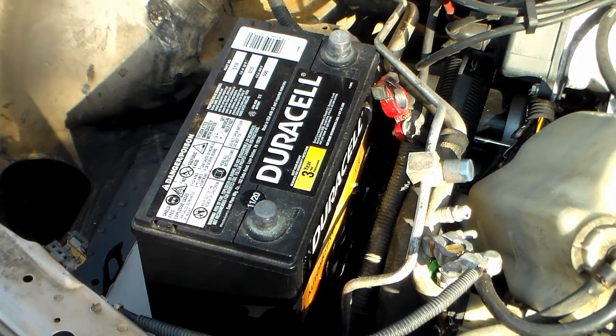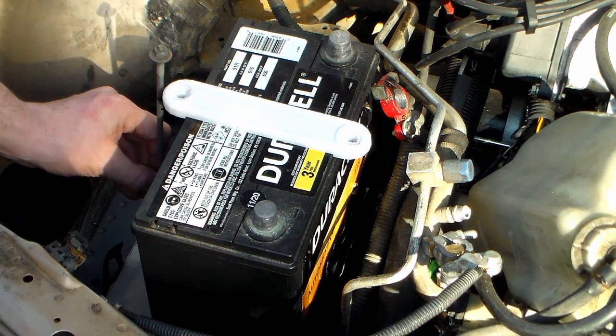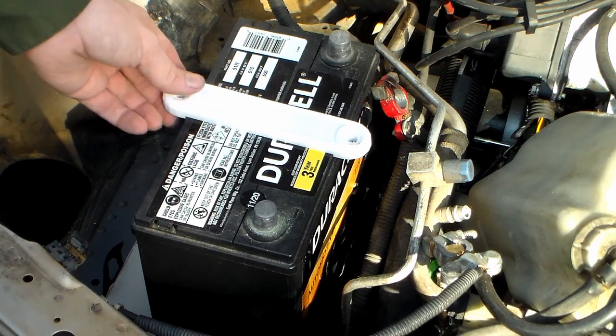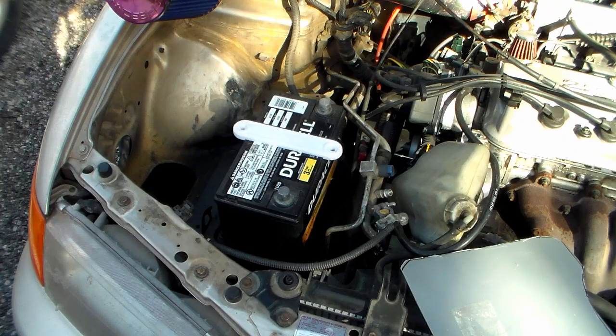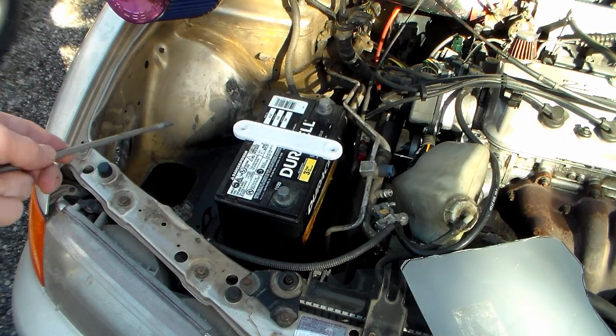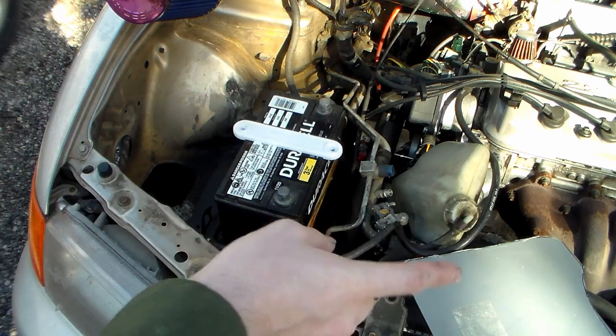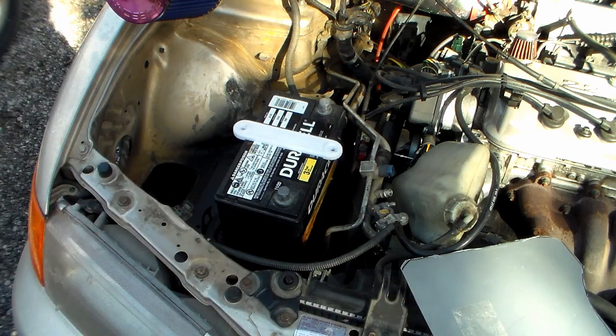We'll also need to get a rod for the other side and figure out how long that needs to be. Something this long would work, and I think I have another one of those I can use — not that same one, but all-thread. I have it in line with where it needs to be according to the hook stud on that side. With the protector plate out and the battery sitting down, I can see where I need to drill my hole according to where this lands.